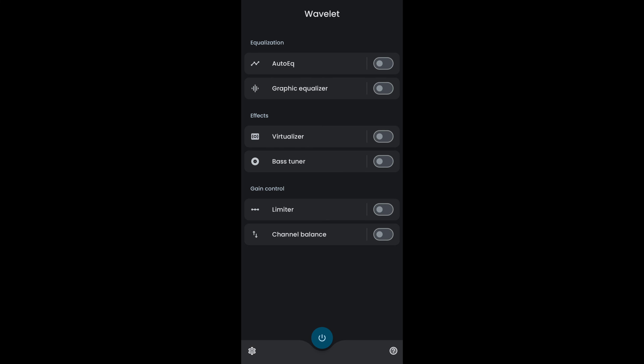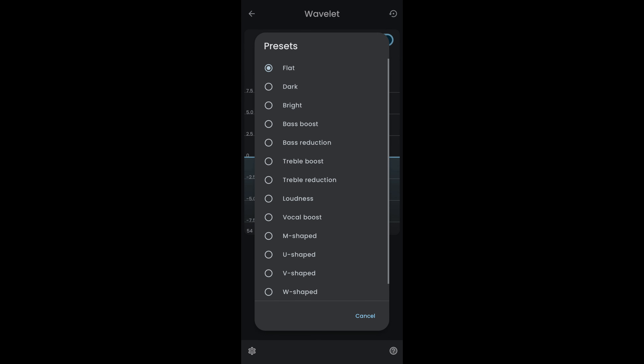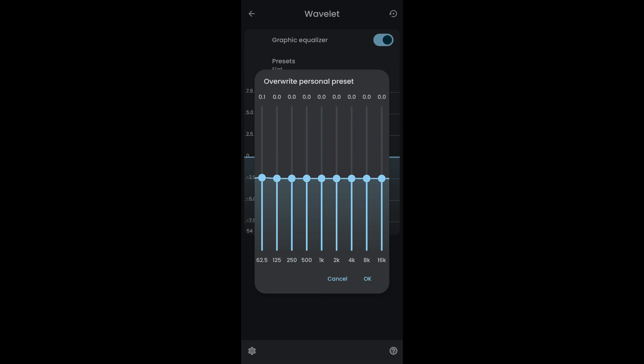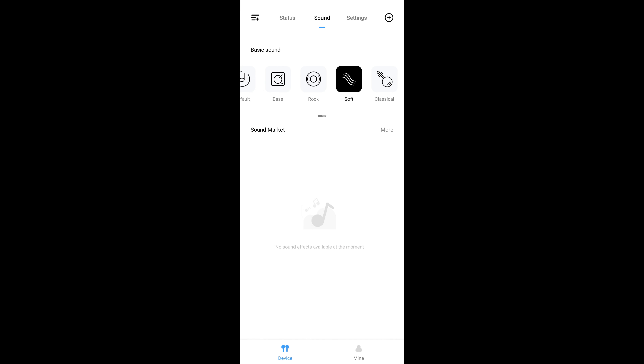If you're on Android I highly recommend using Wavelet to give you more granularity over EQ control. It offers lots of different settings including an abundance of presets and a 9-band custom EQ — much more depth than you typically get with TWS or headphone apps. You can store different presets per headphone, and it's universal, working with any Bluetooth connected device. There's also an intriguing section called Sound Market, which I assume will be a mechanism for loading alternative presets, but with no sound effects currently in there it's a little bit of a mystery.